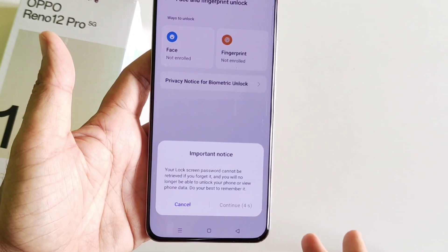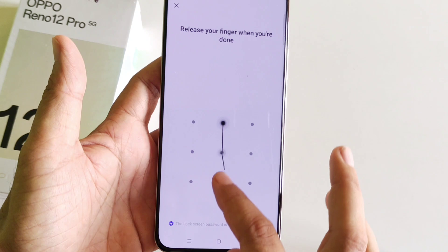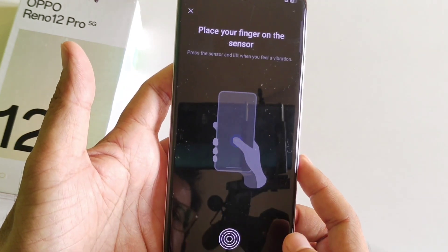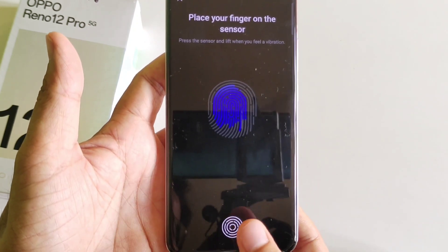Wait for 5 seconds and then click Continue. Now draw your pattern and then confirm your pattern. Click OK, and then place your thumb on the sensor. Keep tapping your thumb like this to adjust it.